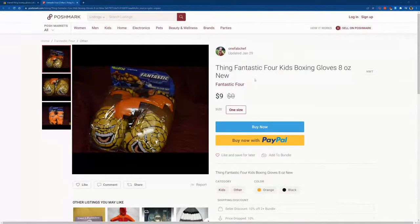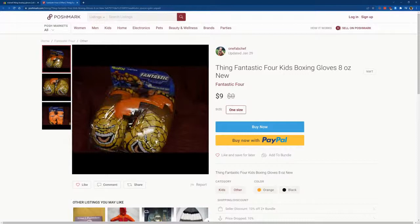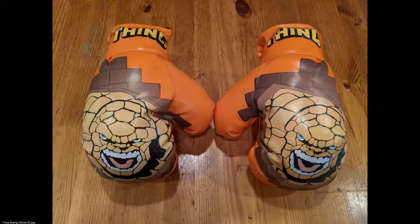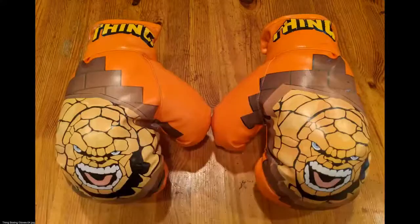Let me share my screen to show you what they look like in the original packaging. You can actually still buy them on eBay. They're available on Poshmark — someone's selling them for nine bucks. This is what the gloves look like in the packaging. I didn't save the packaging, but here's the image. Back then they were probably easy to find at Walmart or Kmart. Here are some close-up pictures of the gloves — nice orange color, pretty cool.